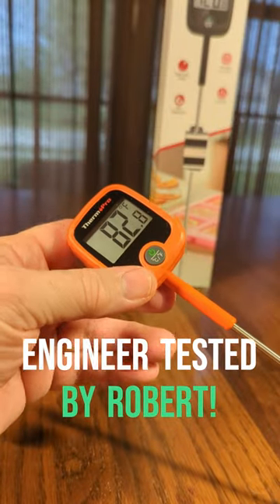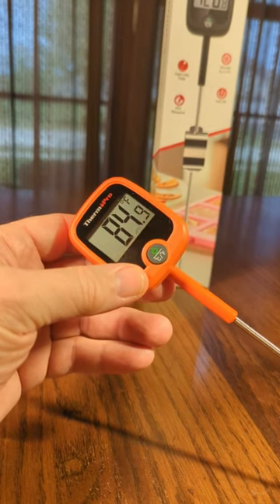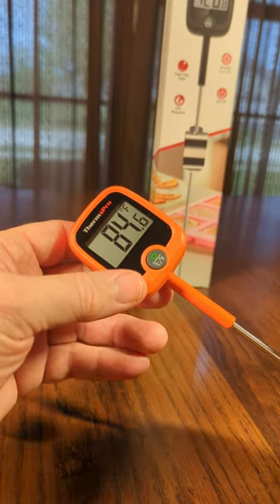This is a real accurate thermometer for measuring water, meat, making candy — anything you want to control the temperature. It has a wide range like minus 50 to 600, 700 degrees.